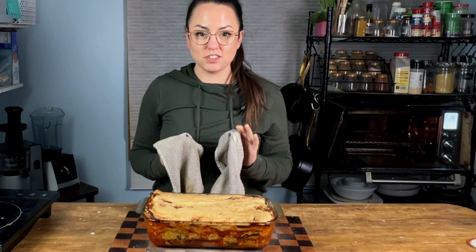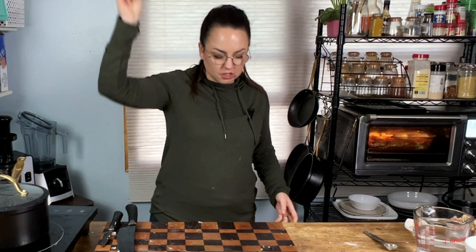This smells so good. Delicious. Hello, my wonderful friends. Welcome back to the channel Rachel and the Raw. If you're new here, my name is Rachel.